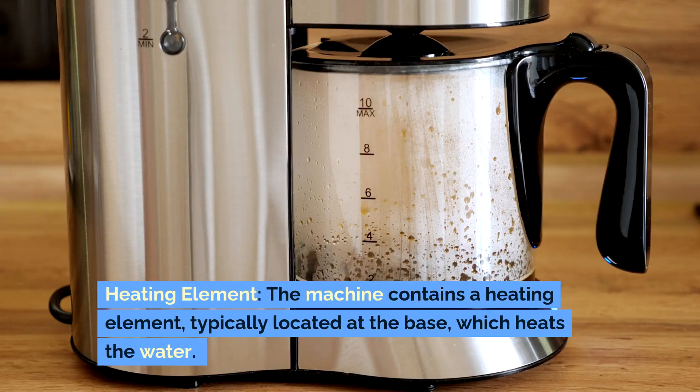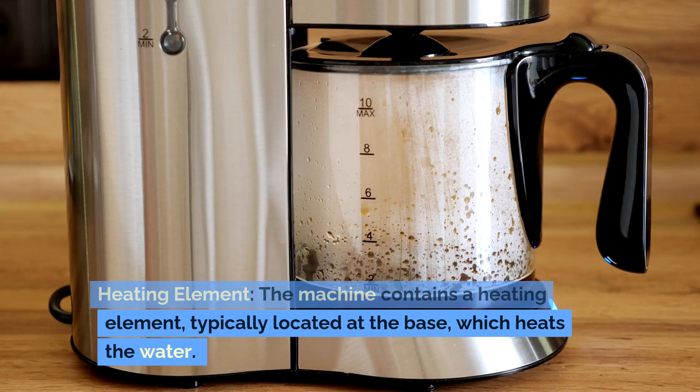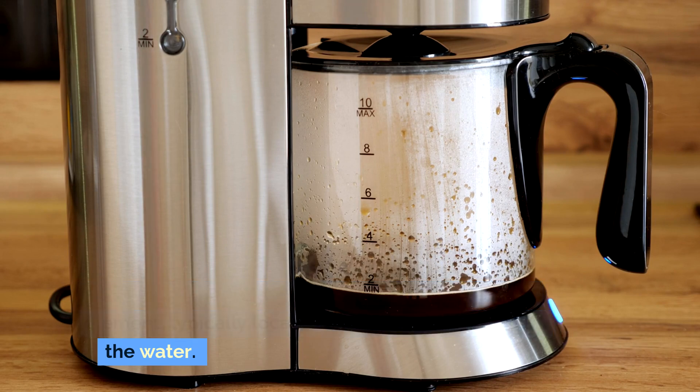Heating element: The machine contains a heating element, typically located at the base, which heats the water.